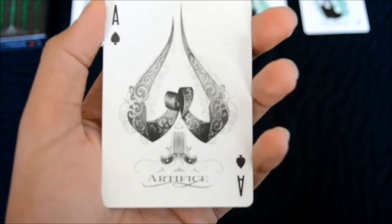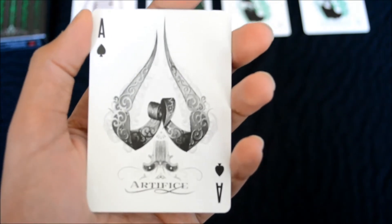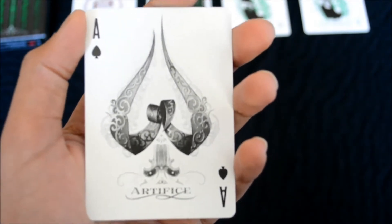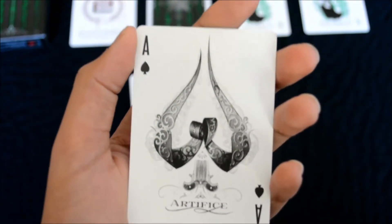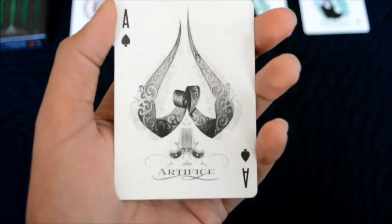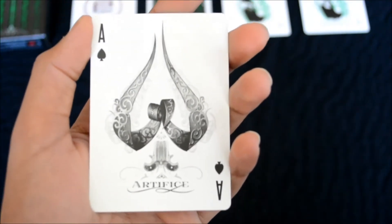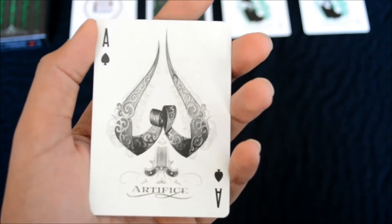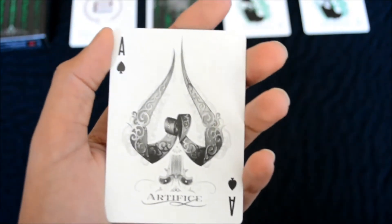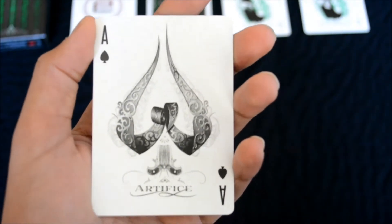This is the ace of spades. The Artifice deck — all of them — actually include the same sort of ace of spades, and what I love about it is the ribbons. They're kind of curled up and they make the shape of the spade itself. This is one of the most elegant-looking ace of spades I've seen, and the fact that it's got a really large middle ace of spades gives it depth, making it look extremely nice and very distinguishable from other ace of spades designs.